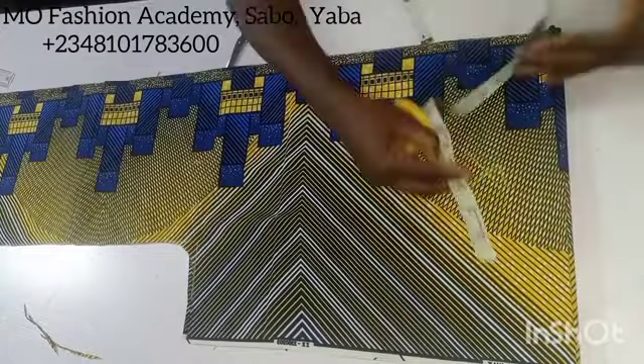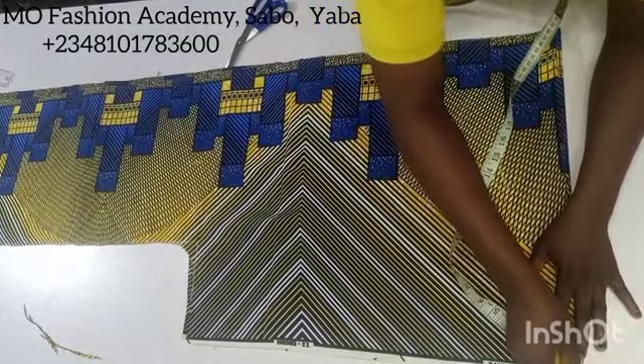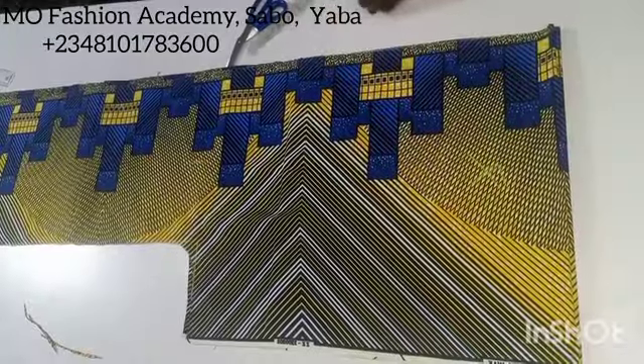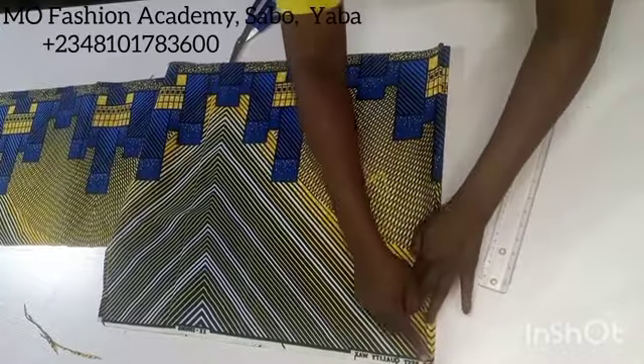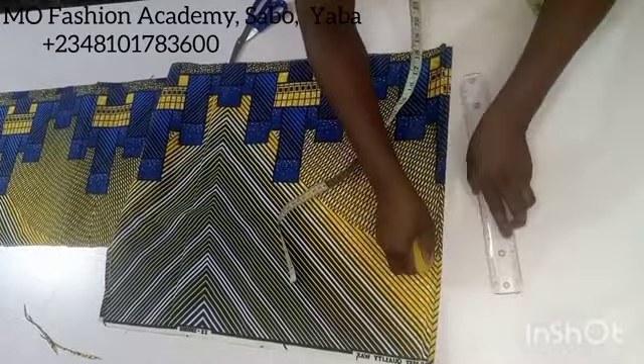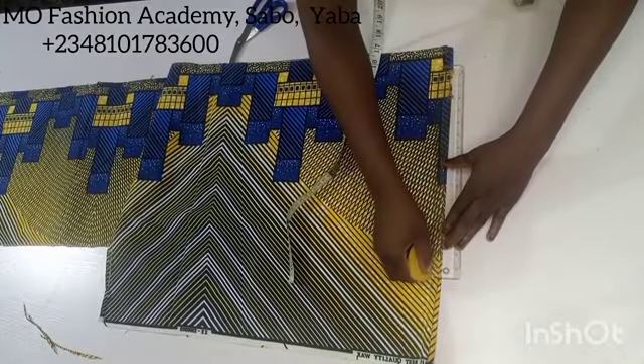For the sleeve slant, measure down half an inch at this point and connect it to the neck width of the kimono jacket. Mark half an inch here, then connect it with a slant line to the neck width of the jacket.